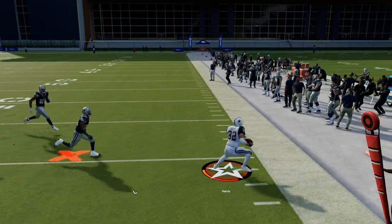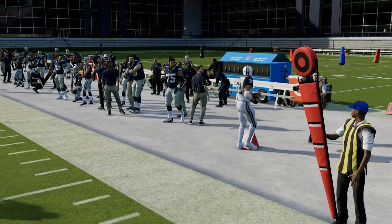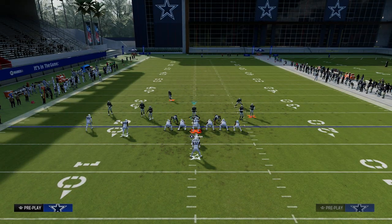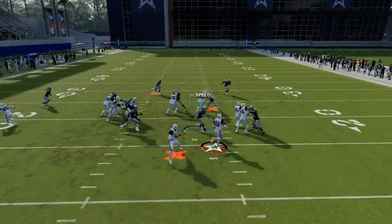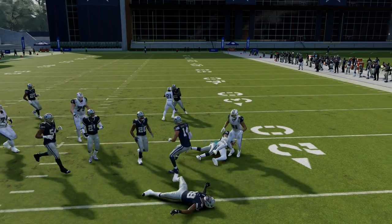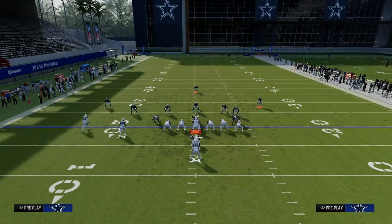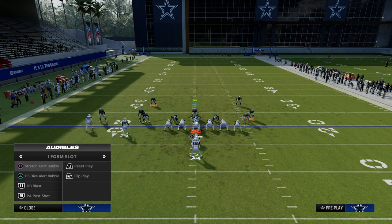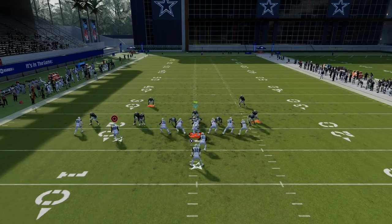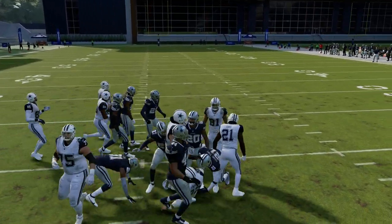Obviously it's a little bit more difficult in practice mode here because I'm using two controllers, but we can generally speaking run this down. One pro tip is that putting your user on a zone is going to give you a little bit more speed in terms of that shoot. You can see we're able to shoot the run to the left-hand side and take that away. What about a dive type of run? If they run the ball down the middle, the same thing is going to be true — you can just blow that up and take the run away.